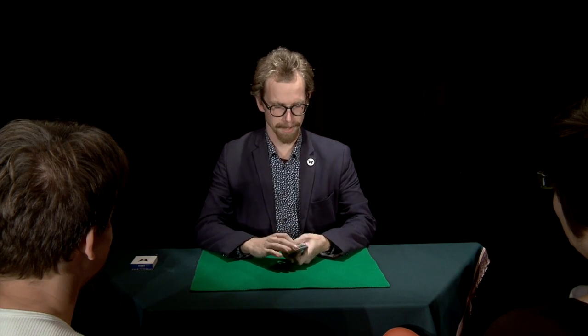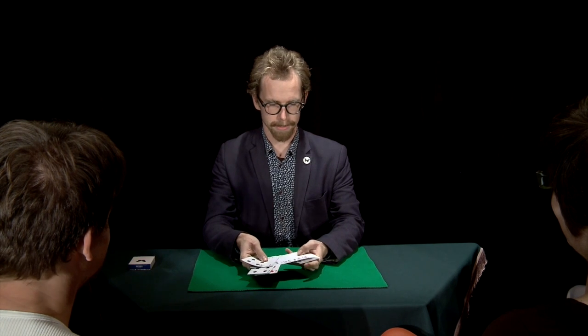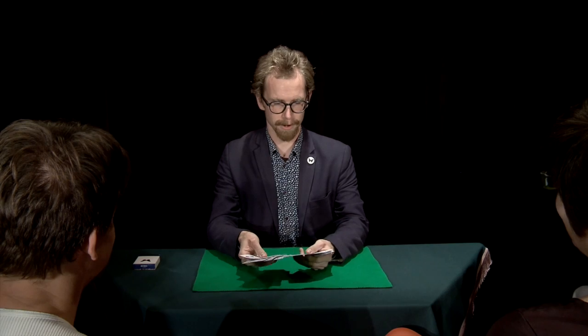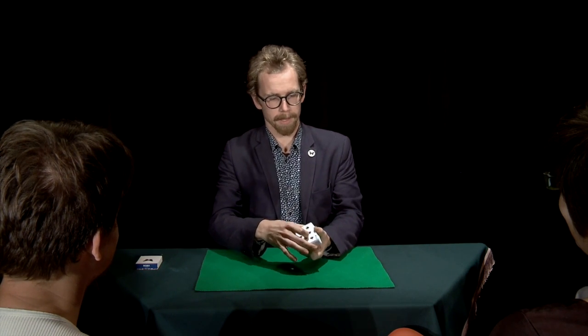Give me any four of a kind. Any value? Seven. Alright. I'll find the sevens in the deck. That's a two, three, and a four. Okay, I'll put them on the bottom of the deck.